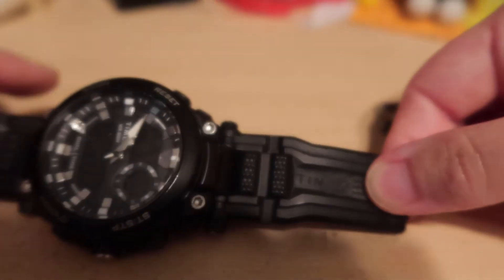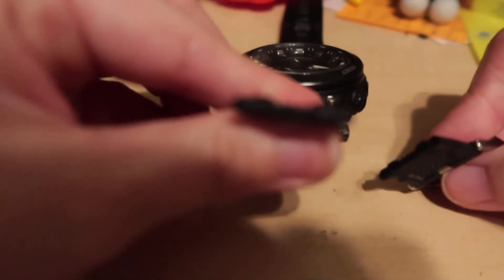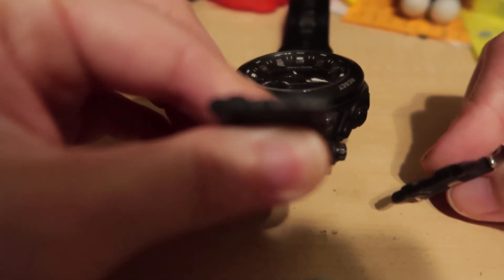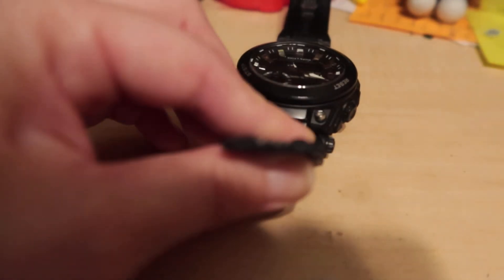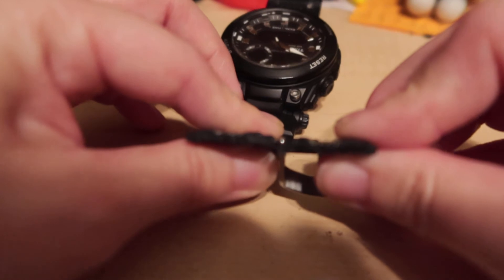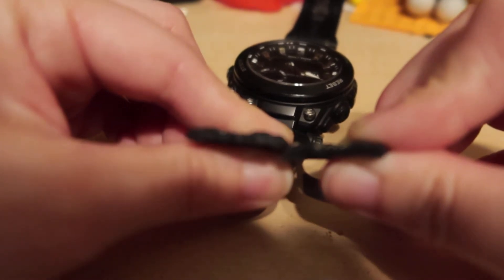This is the strap — it would clasp together like this. But look at it, this is like a clean cut. This broke while I was asleep. Look at that — a clean, clean cut. It looks as if someone slipped in while I slept and cut it, because this is a very clean cut.